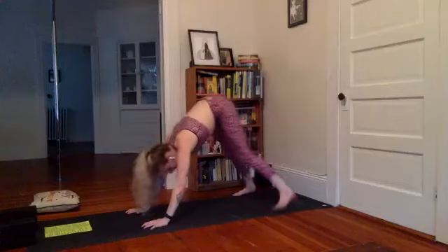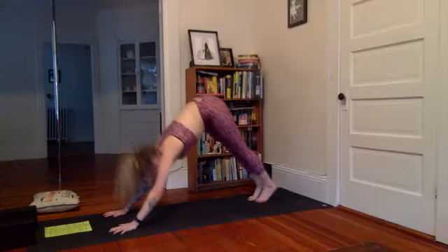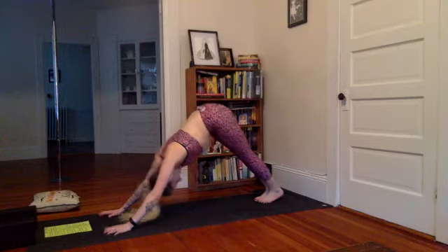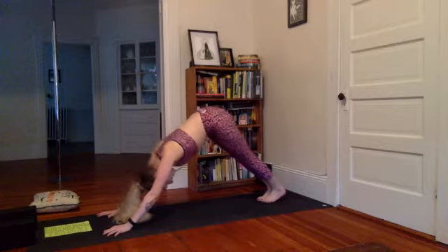Come back for your downward dog. Set the feet close together, touch the big toes, walk the hands back up. Big toes touching — your regular downward dog. Inhale, lift the heels up. Exhale, big exhale, release the heels down. Inhale lift, exhale. Inhale, heels lower. Final time inhale lift, and exhale, inhale.